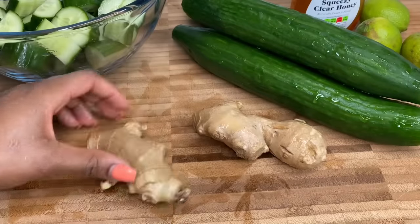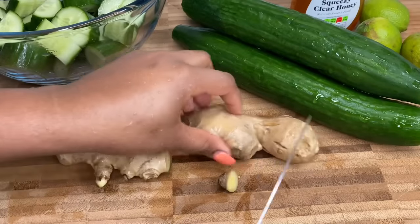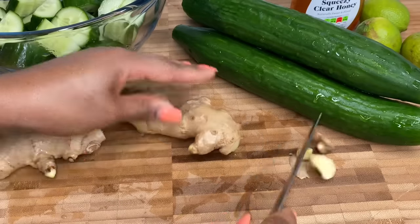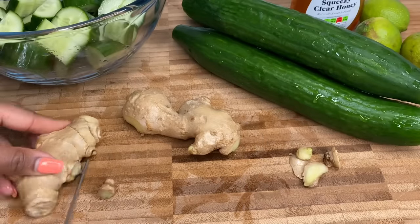I've got my freshly washed ginger and I'm not going to be peeling it — I'm blending it with the skin and everything. Just get rid of any little impurities.